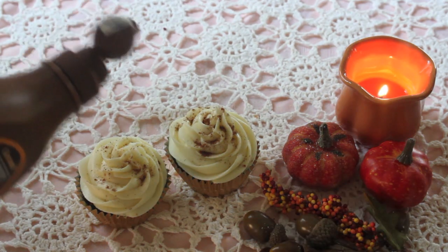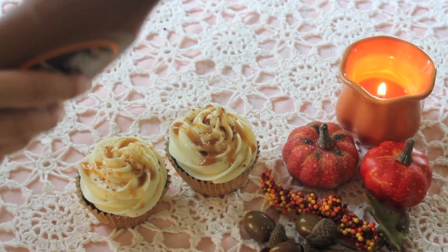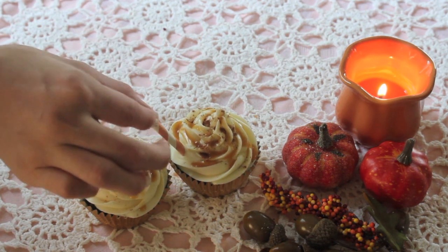You guys can either make the caramel sauce or you guys can just use the Hershey's one that's in the container like I did. This wouldn't be a Starbucks cupcake without putting a straw on the side, so I decided to go with the orange one since it was a pumpkin cupcake.